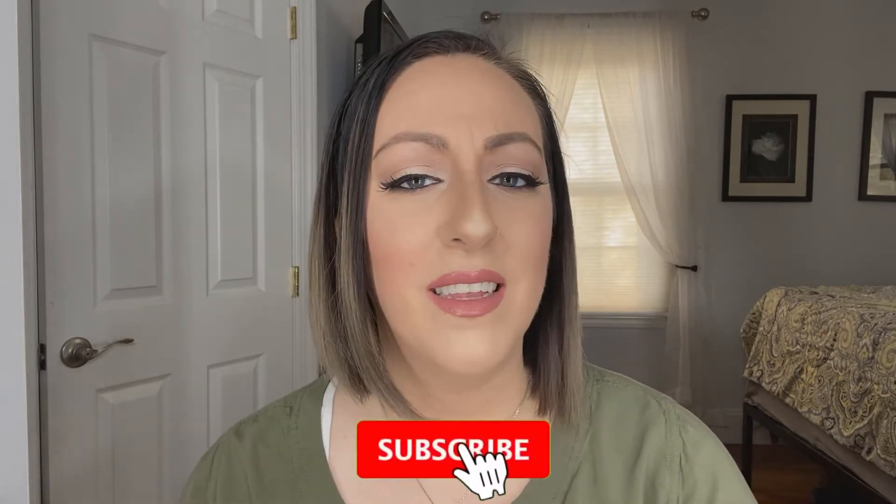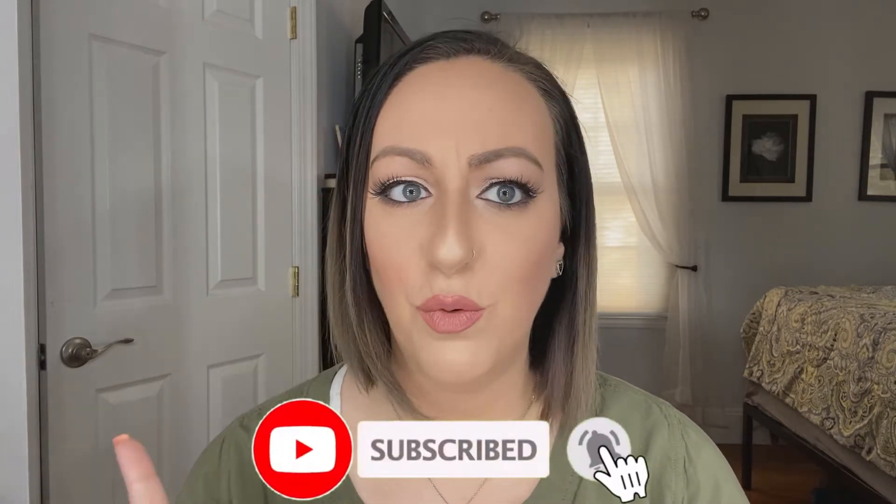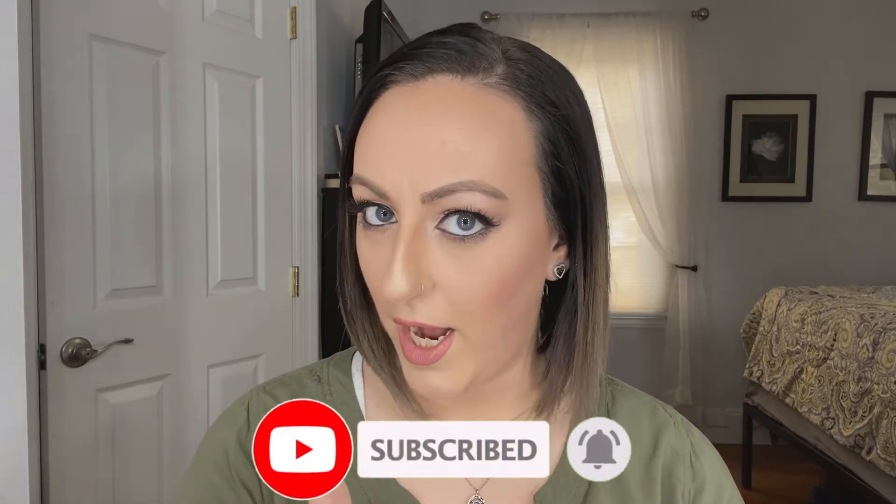I created this channel because I wanted to be able to show you guys at home how I achieve my makeup looks — everything from basic everyday wear to nighttime looks and anything in between that you guys would want to see. This is the look I'm doing for today. It is a very beautiful, very simple look that would look great on just about anybody. This is the part where I'm supposed to tell you to like and subscribe, ring that notification bell. If you want to see how I achieved this look, stick around because we are starting right now.